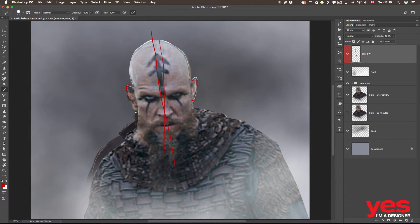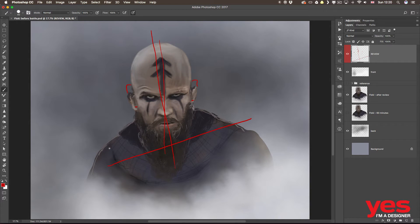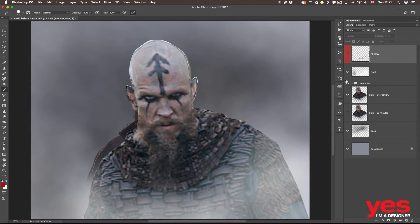Also the stance — you can see that because the center of the head angle is different, the shoulders are also different. So Floki's stance is actually something like that compared to mine, which is something like that. The angles need to be fixed, and because I couldn't capture the stance correctly, he looks a bit more confused.